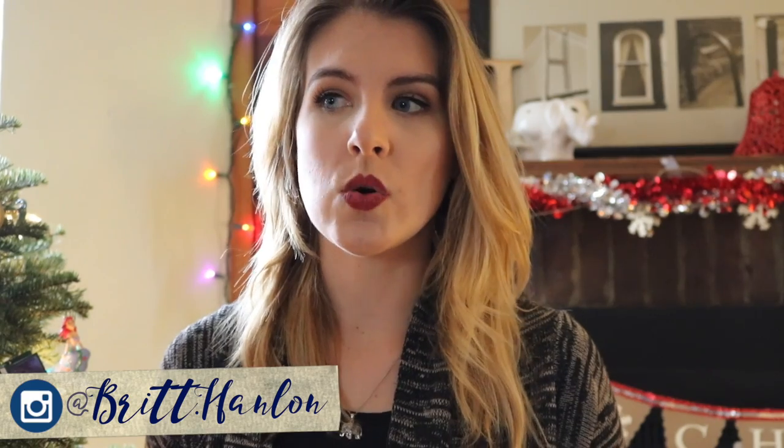Hey guys, so quick intro here. I was supposed to post a DIY video this week — a holiday, Christmas inspired DIY — and pretty much my DIYs failed. So instead, I thought I would do an easy video that I think you guys would like.